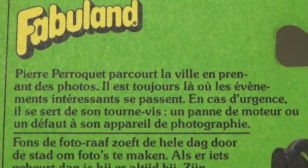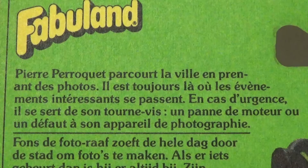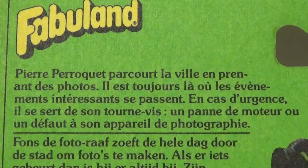I tried running the French text on the flap through Google Translate but I haven't got the hang of the app yet, so I have to rely on what I can make out — which is basically that Patrick Parrott, or Pierre Parraquet, is good at taking photos and tours on his motor scooter for photography. My language skills are fucking awful.